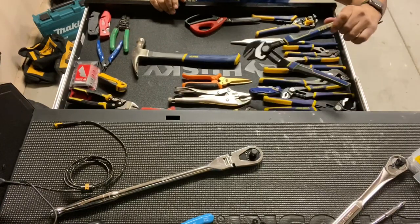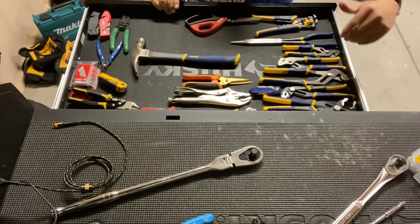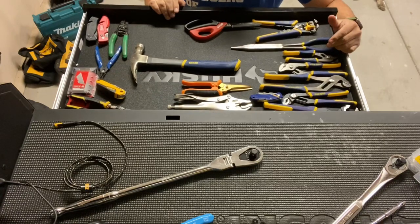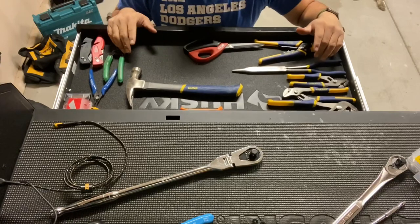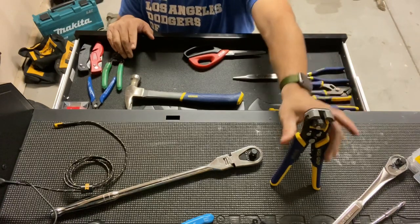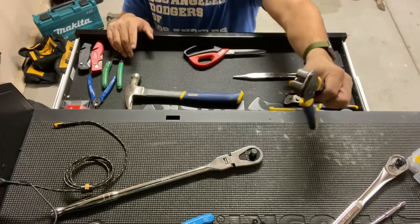I've got all kinds of Irwin pliers, so I wanted to keep it all Irwin — just something I like to do. I only have three to four different brands I usually stick with. Also, these wire strippers are excellent. I recommend these to anybody. I'll probably make a video on these later — let me know if you're interested.